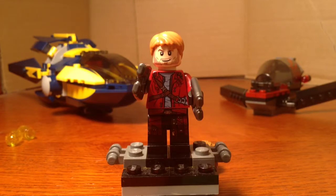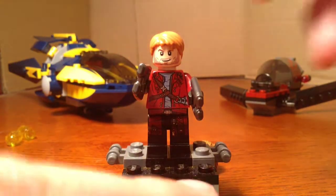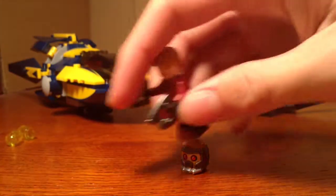It also comes with a sphere — a little tiny sphere that any of them can hold in their hand, though I seem to have misplaced it. They can hold it and it fits right over.